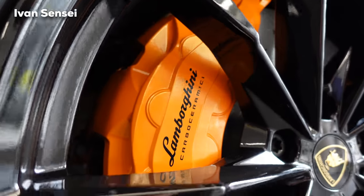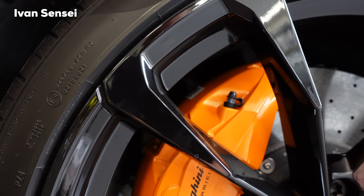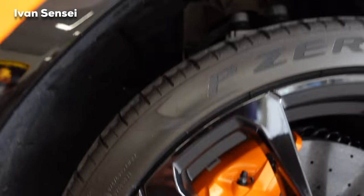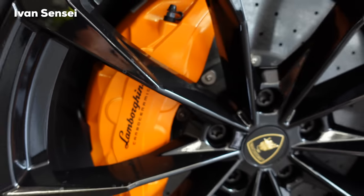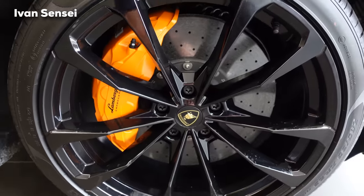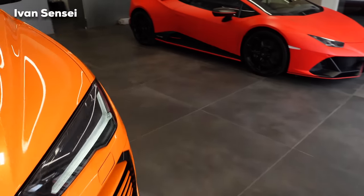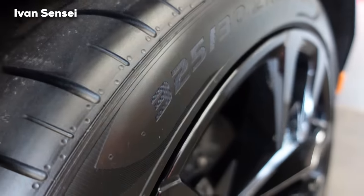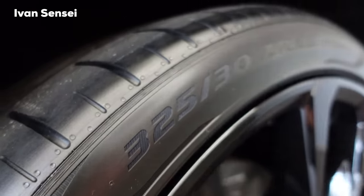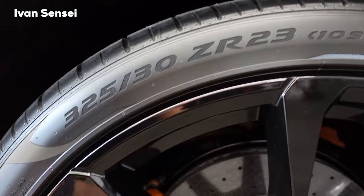These are shiny black Taigete wheels and we have carbon ceramic brakes with orange calipers — the kind of brakes needed to stop a vehicle of this size with sporty performance. The orange calipers complement the orange paint very nicely. The rear wheels are 325/30 R23 — much wider than the fronts, since most power is sent to the rear axle.